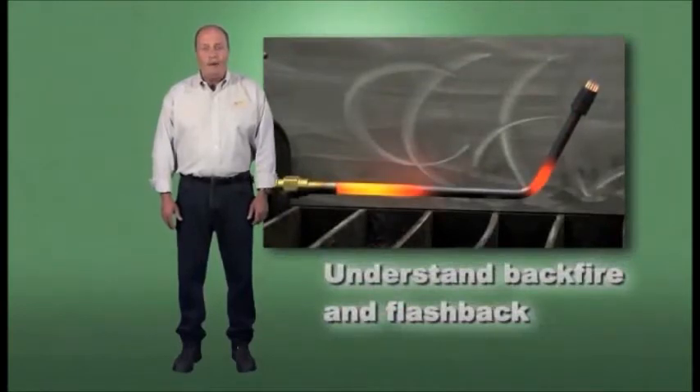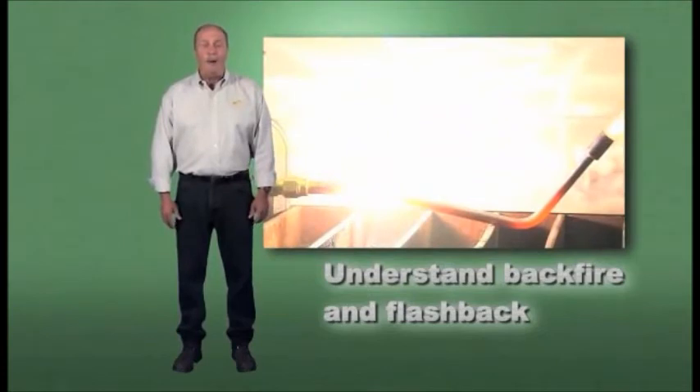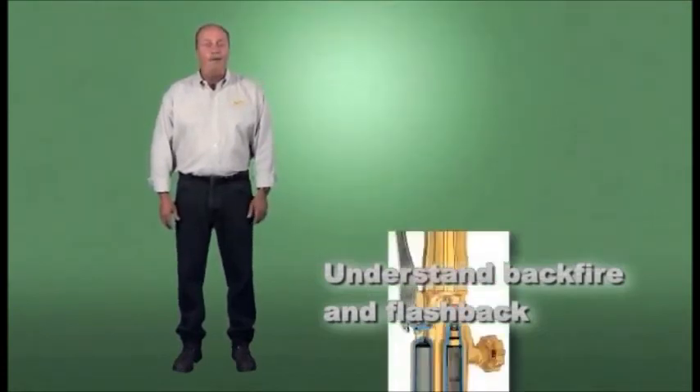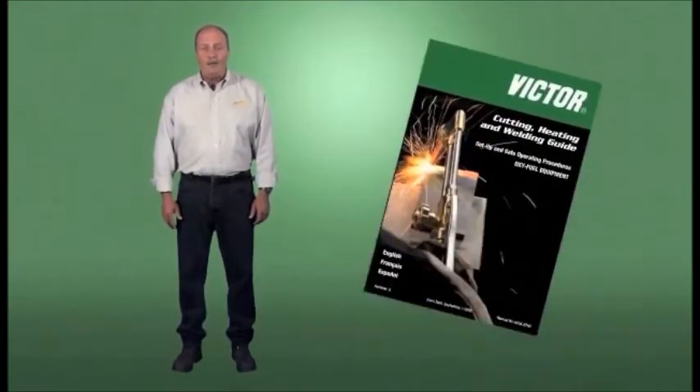Understand backfire and flashback, and how to prevent these conditions by proper use of the equipment and the use of check valves and flashback arresters. Refer to the operating instructions for setup, pressure, and flow requirements for the equipment being used.